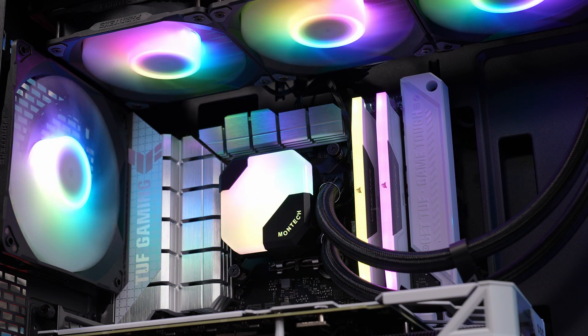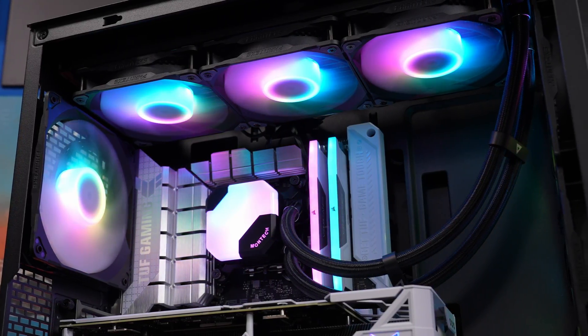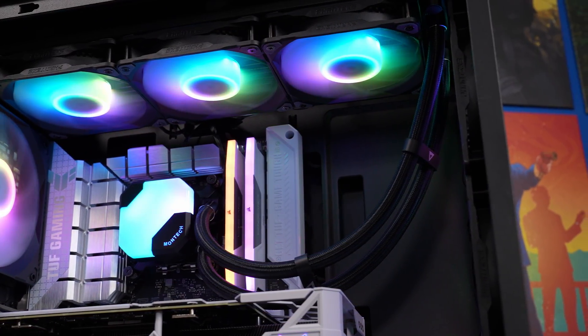And also, this is naturally being built in a Phanteks case with a rear connect motherboard. I'm going to show you all the logic you need for a standard installation, as well as the things to think about and break it all down for you.